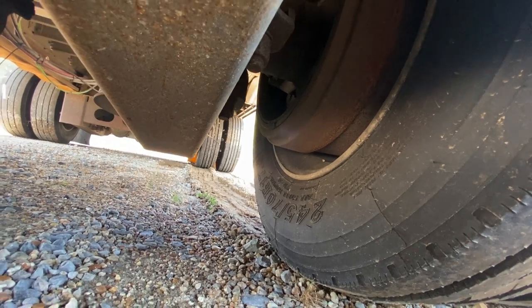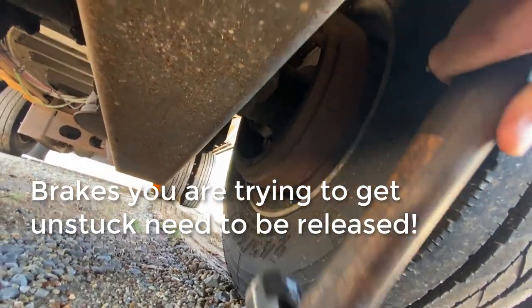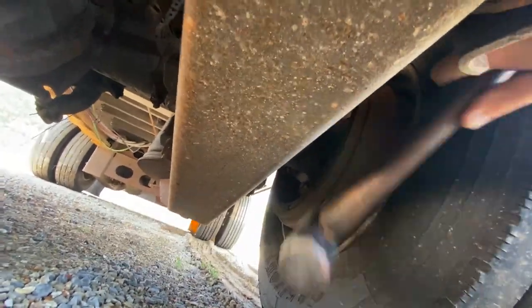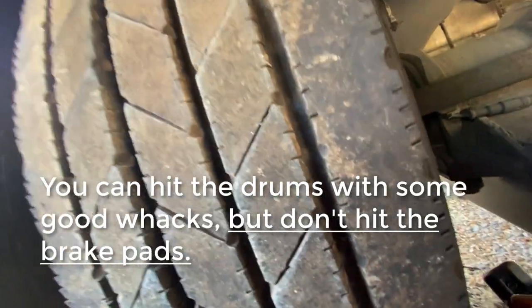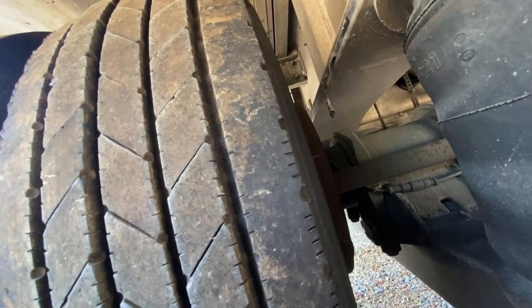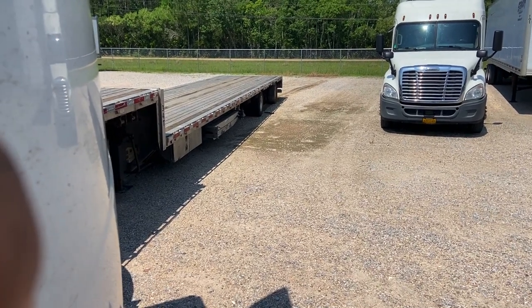Now this one's a bit tricky because it's a drop deck and it's really low to the ground. But you just take a big hammer and kind of tap on it with the brakes released. You can see how this is really sticking out pretty far.